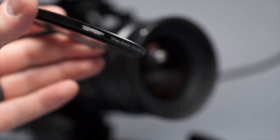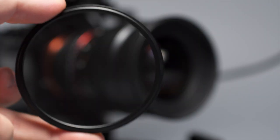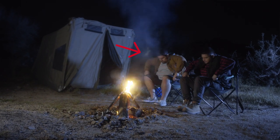One thing to be aware of is that anytime you put another piece of glass in front of your lens it can have some interesting effects. Right now there's this strange green aberration right here, and that's because of the Black Pro Mist filter. In the short film I shot, when we were shooting directly into the fire, it also added this weird green aura to it. So just be careful of lights shining directly into the filter.